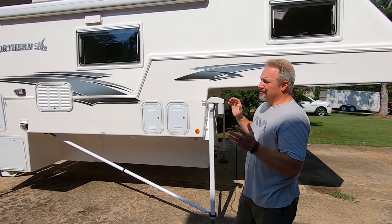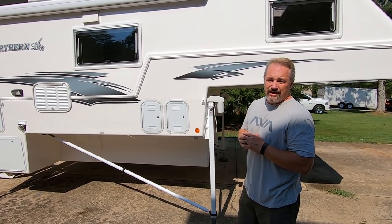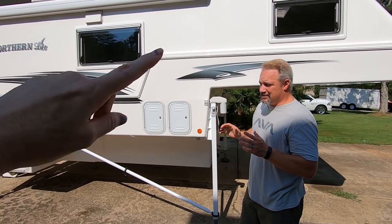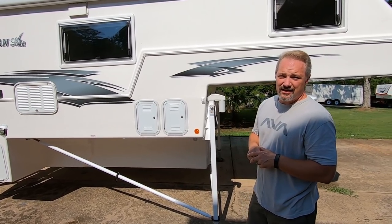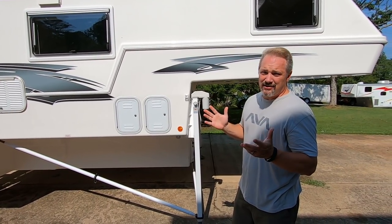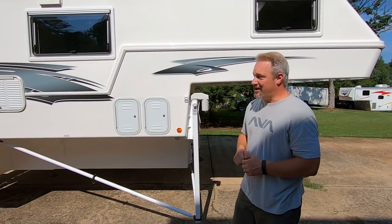Whether you have a Northern Light or a Lance or a Host or an Eagle Cap or whatever, check out Stable Camper. We'll put a link to our video up at the top so you can check that out. They make a fantastic product, so if you've got a truck camper look into that.